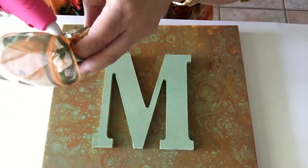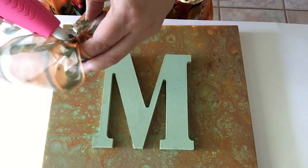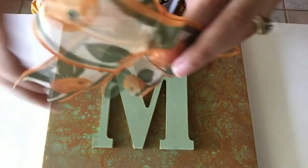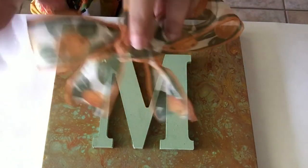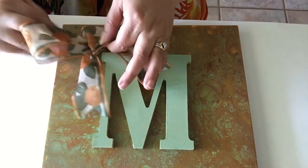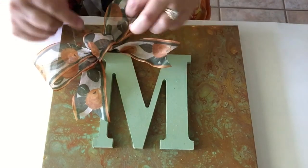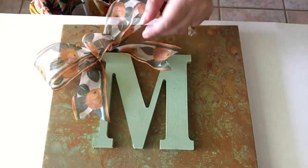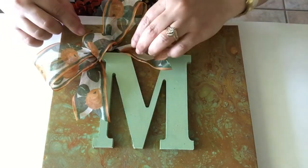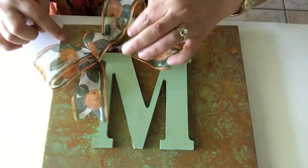And right here on the edge so that it will stay. I'm going to put it right here. Now I like it a lot! I think that if somebody gave me this, I would be happy. And so now I'm ready to give it to my friends, and hopefully they will like it too.